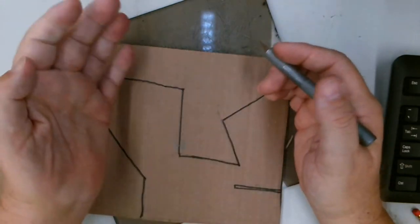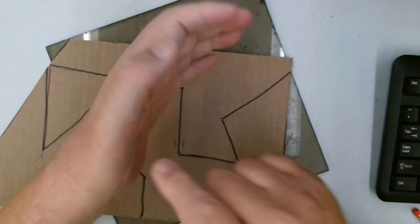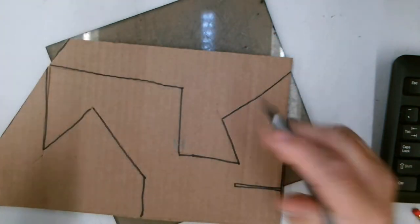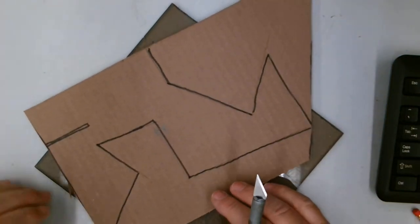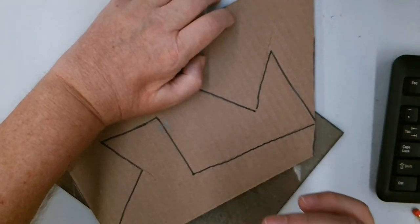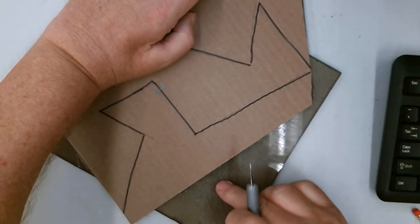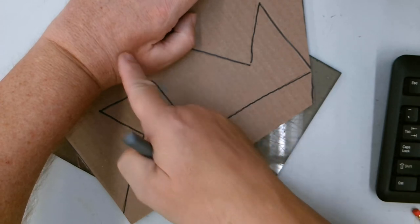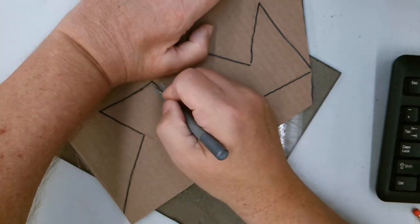Don't lift the cardboard up off of the cutting board and use it as a sawing motion. We had a kid stab himself in the thumb and cut the tendon, and had to have stitches and his thumb in a cast for six weeks while it healed up. So leave everything flat on the surface of the cutting board, always pull away from you, and have your holding hand above where you're cutting.